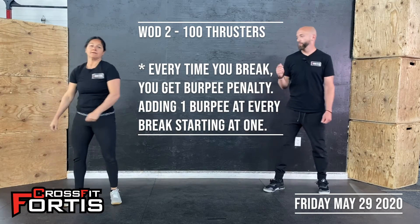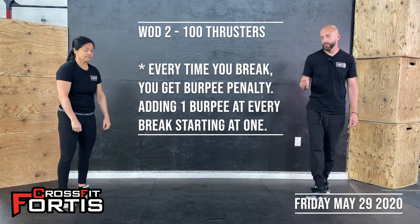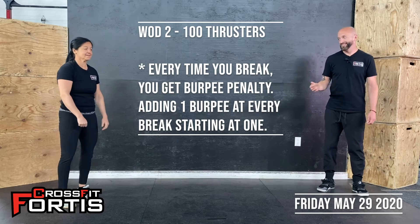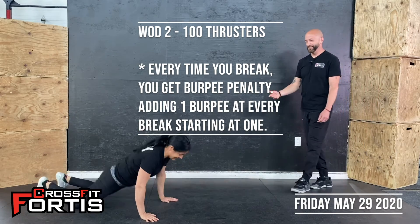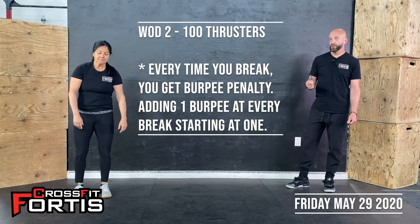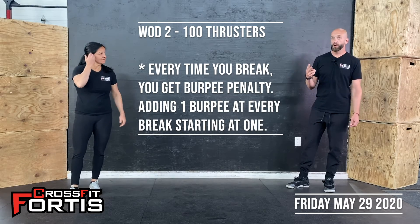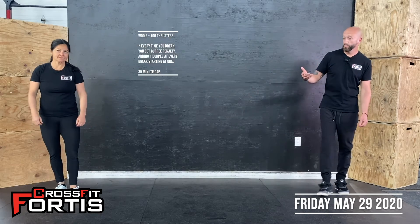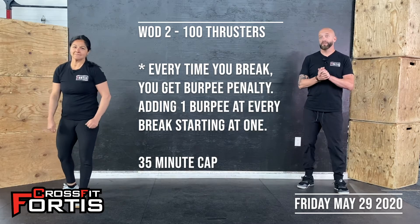There's always a trick to it — every time you take a break you have a burpee penalty. The first time you take a break in your thrusters you have to do one burpee, then go back to your thrusters. Paula can show you a burpee — chest down to the floor, back up and extend, then pick your barbell or dumbbell back up. When you take your second break, if you do, you have to do two burpees. Every time you take a break you add a burpee to your penalty before you can keep going. We have a 35-minute cap for all of that.